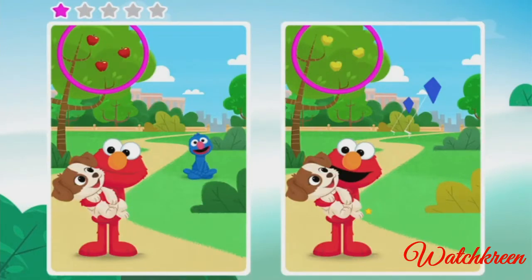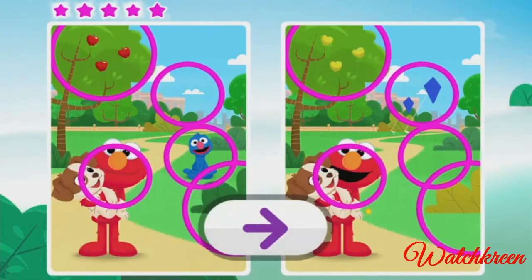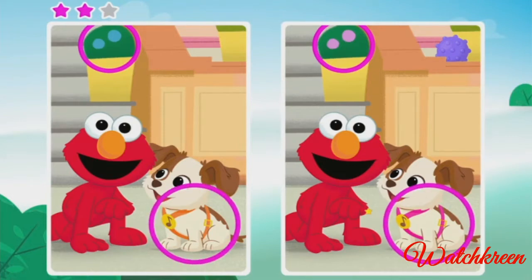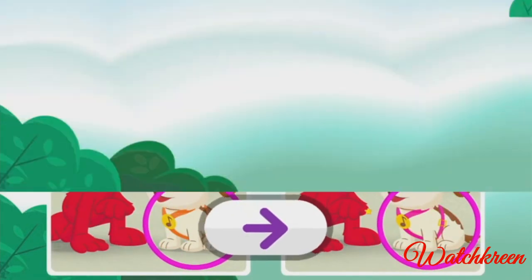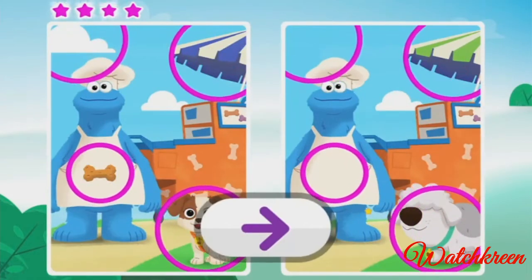Oh, good eye! Oh, good eye! Oh, good eye — almost done. Oh, good eye! That's right, almost done. Elmo is so proud of you — you found them all! Want to play more?